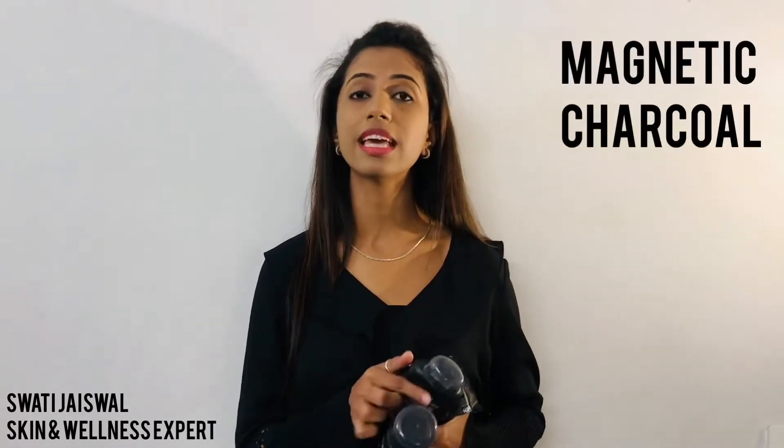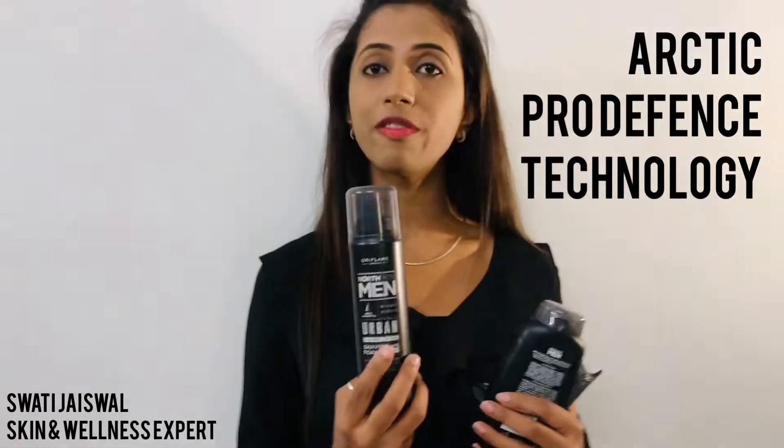What is all together in this range? The total range is magnetic charcoal. Magnetic charcoal works like a magnet — it pulls out hair, dust and impurities in one stroke. Secondly, it is made with Arctic Pro Defense Technology, which is derived from the eastern Siberian range and is a strong antioxidant. This helps to protect your skin from outside and external aggressors.